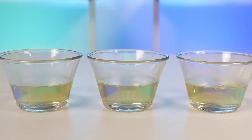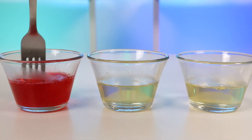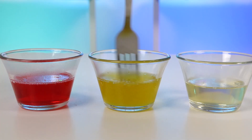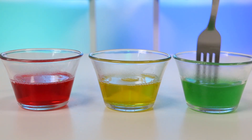Now I'm going to start by making some red jello. I'm adding about two tablespoons in here — give it a mix until the powder dissolves. Now let's make yellow. Now let's make green.